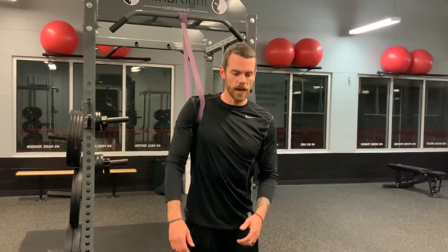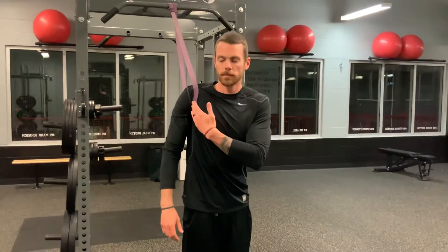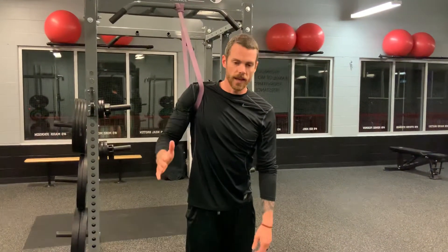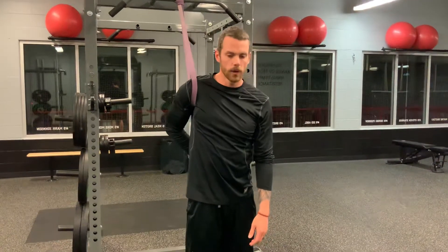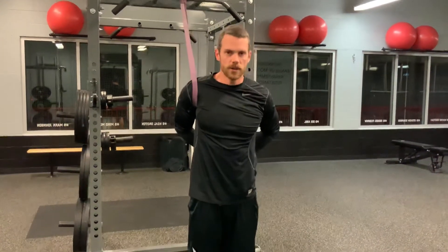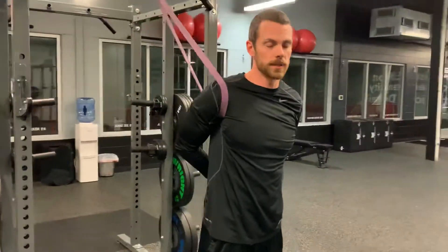From here you'll walk out a little bit and then lean forward so that you feel your arm being driven back into the shoulder joint itself. Next, take that arm and put it on your low back. Take your opposite arm and grab the wrist. From here you can do a contract-relax and you should feel your shoulder is in a nice stable position.